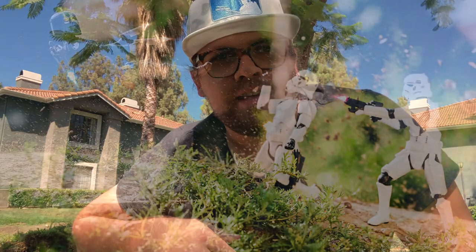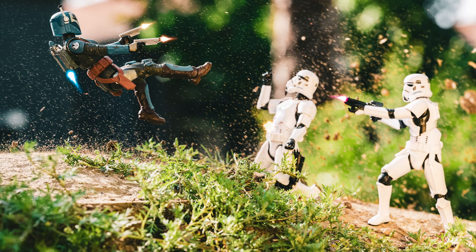Hello everyone and welcome back to Brand England Photography. In today's video we're going to be going over how to incorporate debris effects into your toy photography.